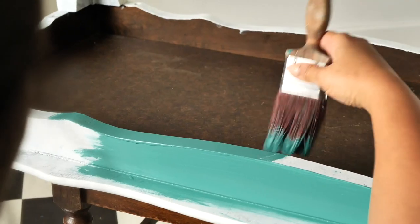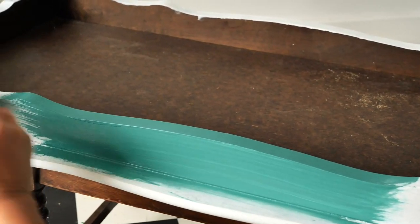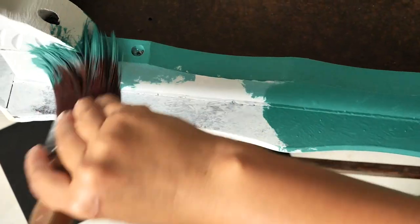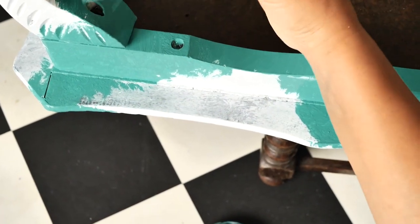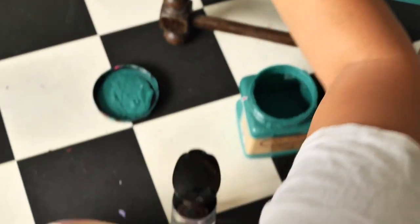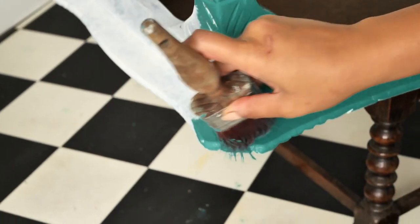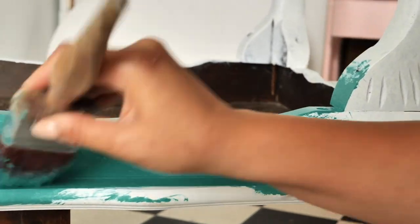After it dried, we painted the whole table with Mermaid Tail from Dixie Belle in two coats, letting each layer dry for about two hours. We used a synthetic brush to do so and we stippled the paint to create a soft texture, same as we did with the Slick Stick.